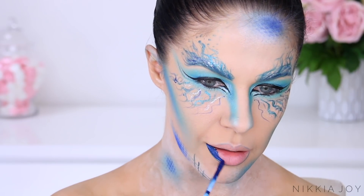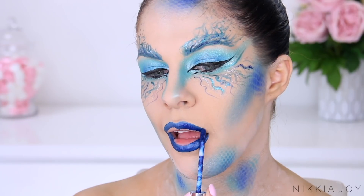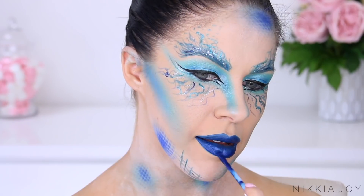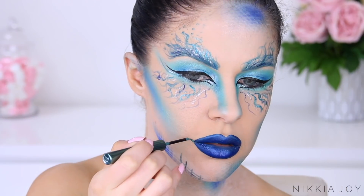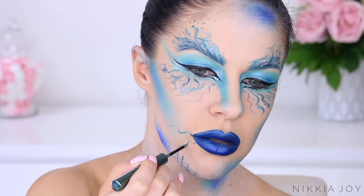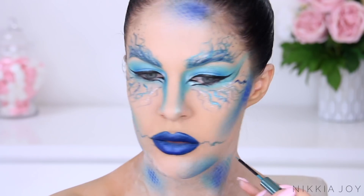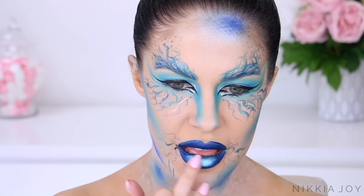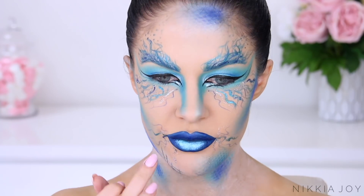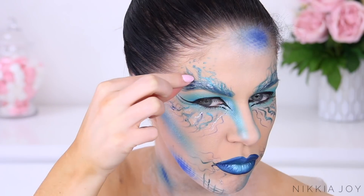Now taking this gorgeous liquid lipstick by Anastasia Beverly Hills — a really beautiful metallic blue — to fill in all my lips. Once that's done, I'm going back in with the same eyeliners to create little vein-like squiggles out the sides of my mouth. I'm just trying to make myself look freaky, really. Now taking a little bit of silver eyeshadow and rubbing it over the center of the lips to add definition.